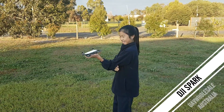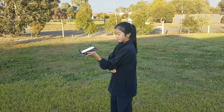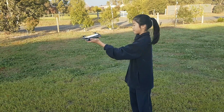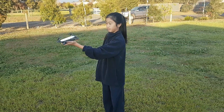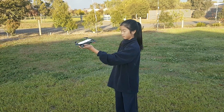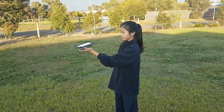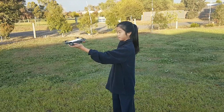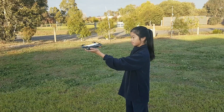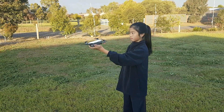G'day, Matt here from YoV Wholesale. I'm here with my helper Emily today. We're going to be showing you the Spark that we've been working with over the last couple of weeks. Today we're going to focus on gesture control only. We have used the remote controller and the phone as well, and we'll talk about those in a later video. The only Sparks released this month — especially on the release date, the 15th or 16th of June — will be the sole aircraft without controller and without combo. So we're going to run through that today.